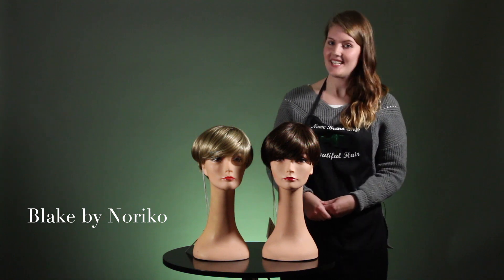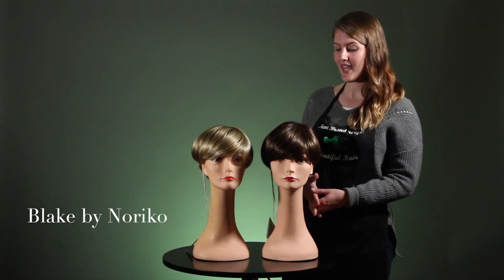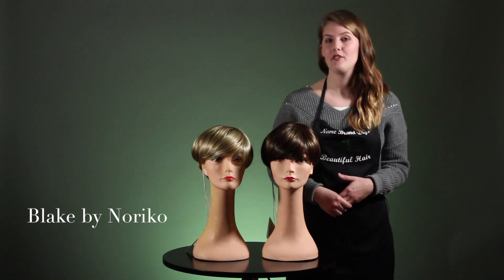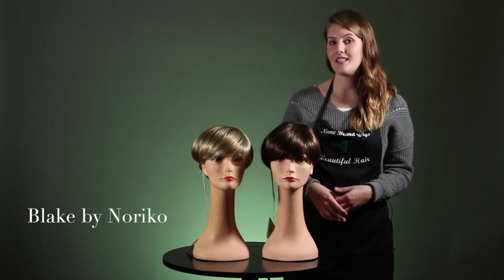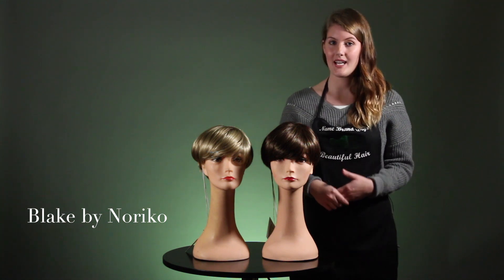Hi everyone! We're super excited today because we get to show you the brand new Noriko Blake. This just came out of Noriko's fall 2017 collection — it's a modern take on that retro bowl cut.